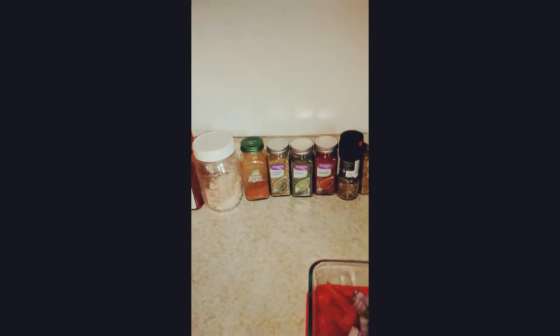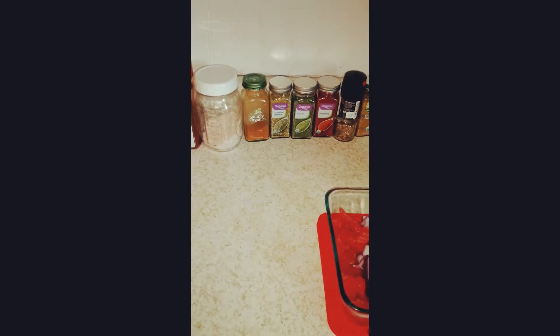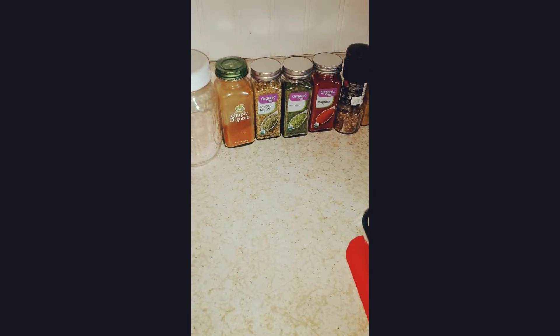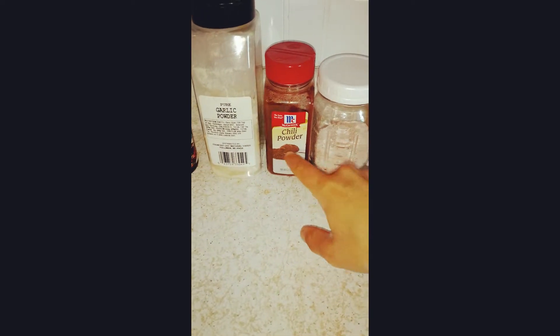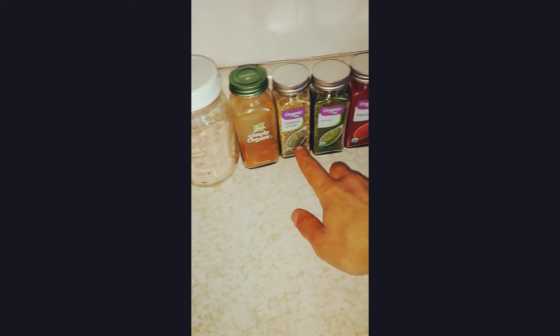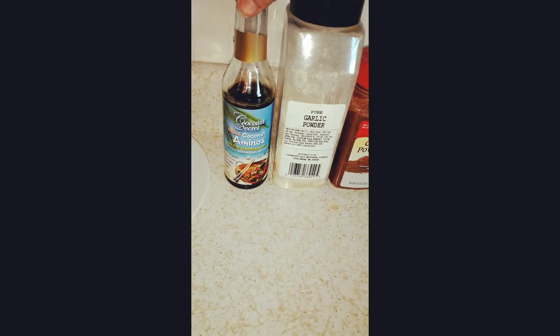This is what I season my taco meat with. I used to make my own homemade taco seasoning and keep it in a jar, but I find it's just as easy to pull all these seasonings out quickly and season up my meat. I love seasoning — I always season my stuff really heavily. I use garlic powder, chili powder, Himalayan salt, cayenne, oregano, parsley, paprika, black pepper, and ground cumin. And when it's all done cooking and seasoned, I'll finish it off with some coconut aminos on top.